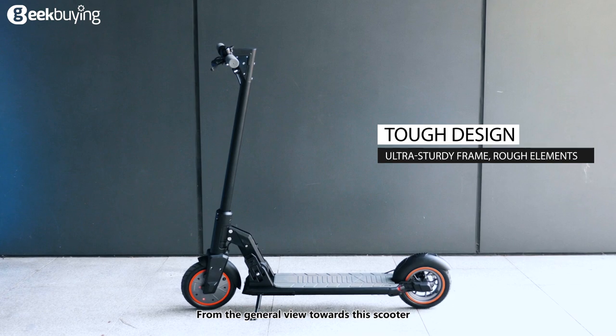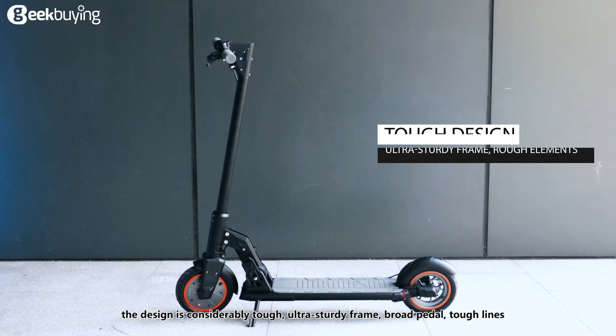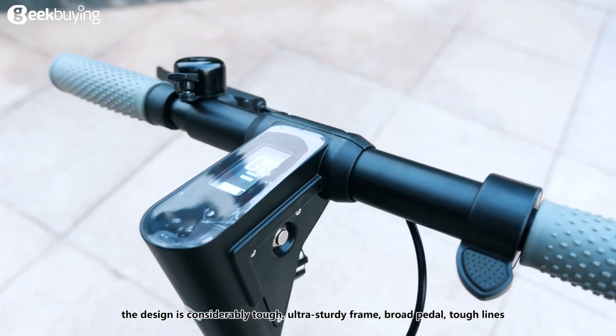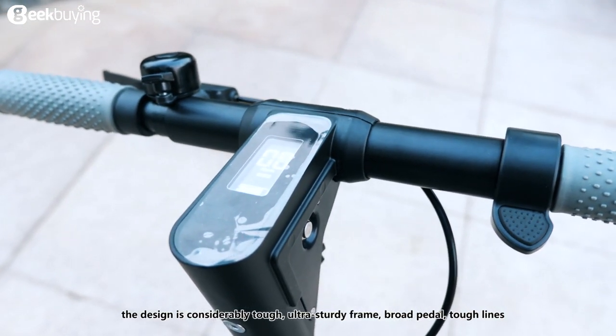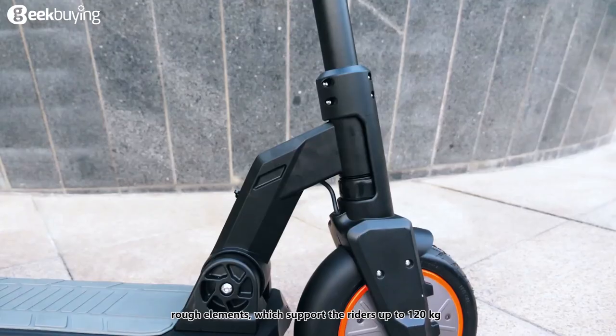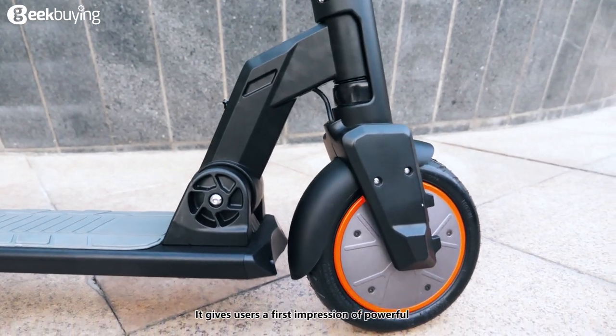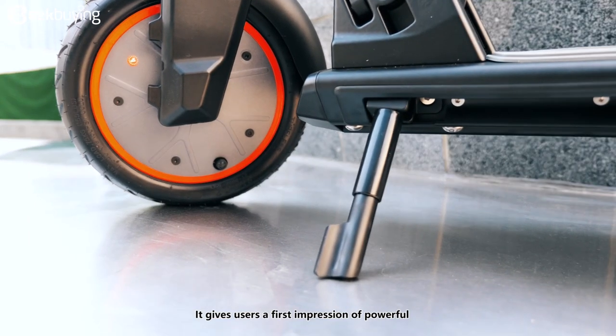From the general view of the scooter, the design is considerably tough — ultra steady frame, broad pedal, tough lines, and rough elements, which supports riders up to 120 kilograms. It gives users a first impression of powerful.